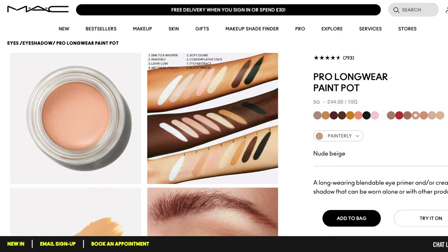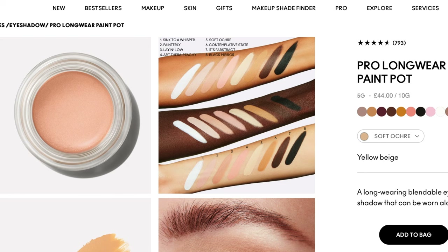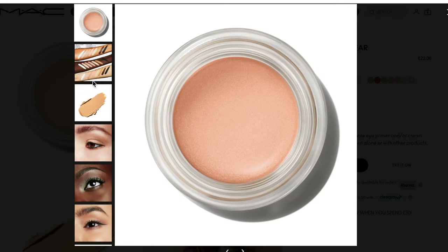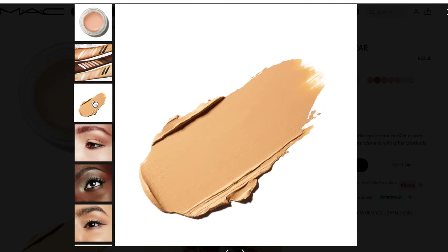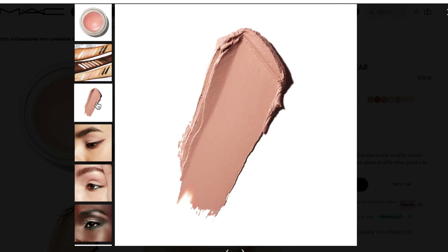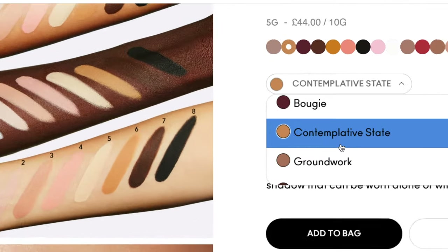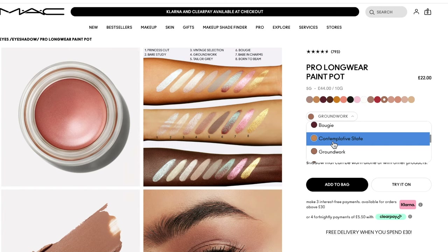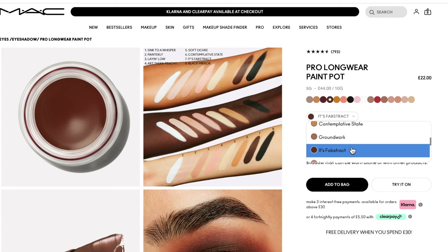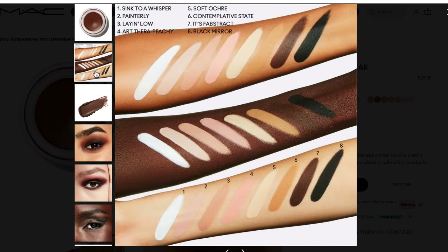For example, MAC Paint Pots. You can use this primer as a base or an eyeshadow itself. If you're using it as a base, make sure that it's matte and that it works with your skin tone. Soft Ochre is a classic — it works with warmer skin tones and is quite similar to Eden by Urban Decay. Painterly is what I use in winter when my skin is a little more on the cool neutral side. There's also a warmer, deeper version of Soft Ochre, and then Fabstract, which is a neutral medium brown. Those are just a few of my go-tos.